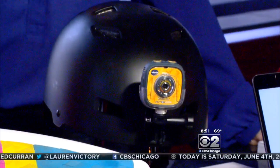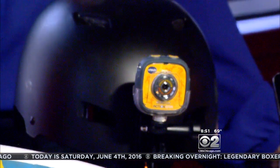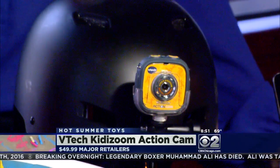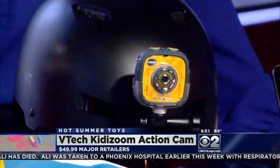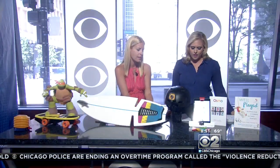We have a helmet here with something really cool on it. Kids love to record their adventures to get them outside, but you don't want to give them your expensive action cam all the time. This is by VTech — it's the Kidizoom Action Cam. It has mounts for their helmet and skateboard, and it even comes with a waterproof case so they can take it up to six feet underwater and record with their friends. And you're not dropping $400 on a GoPro — this is about 50 bucks.